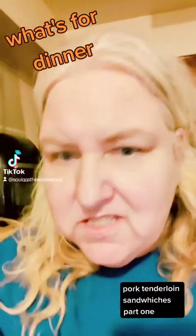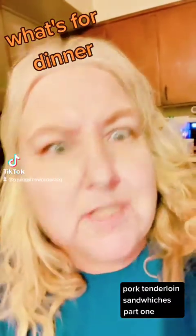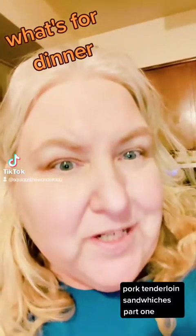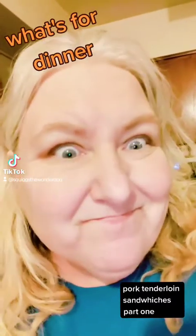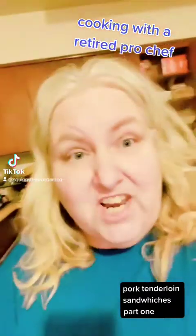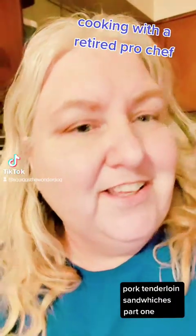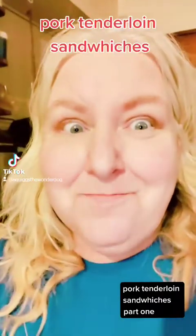Hey my peoples, excuse my yellowness. I don't know what's going on with my phone, but it keeps doing it — it's pissing me off. I think we need to change the lights in the kitchen. So any whoosie, welcome back for part two of What's for Dinner? Cooking with a retired professional chef. That's me!